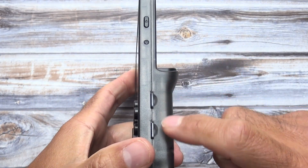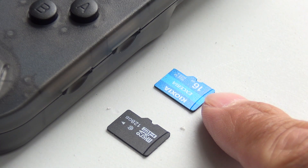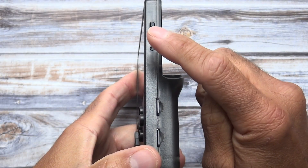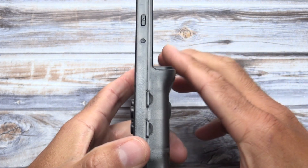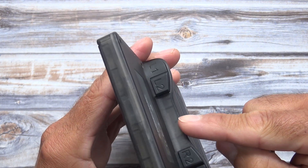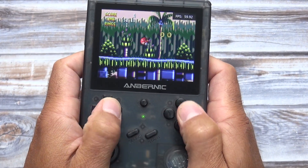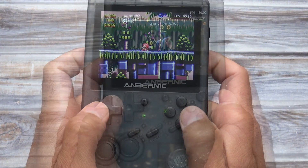The biggest difference with this model is it's in a vertical format that looks very similar to the original DMG Game Boy. Located on this side is the access for the two microSD cards — one for the firmware and one for all the games. I really like this feature because I can upgrade the firmware without touching the games. Also located on this side are the power and reset buttons, and on the back you'll find four shoulder or trigger buttons. All the buttons feel nice and responsive, but the shoulder buttons do feel a little awkward at first, though I got used to it.